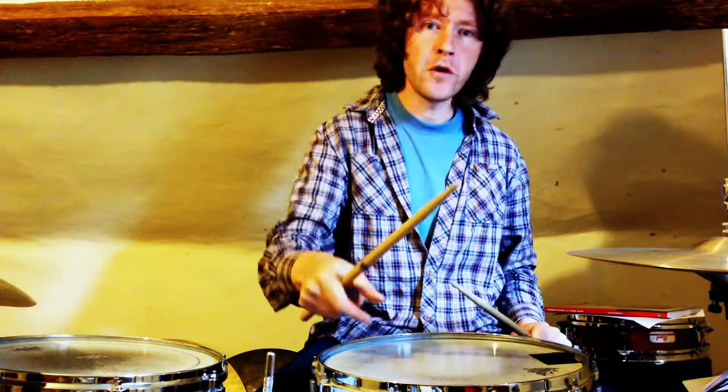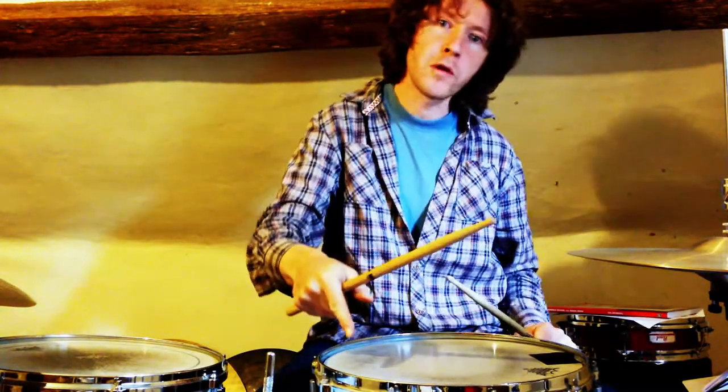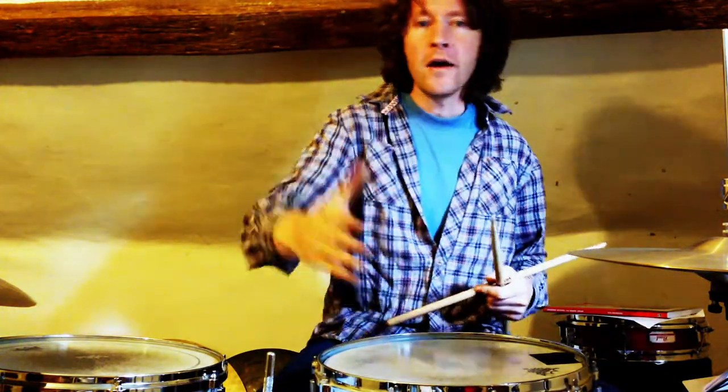We're going to start with a sixteenth note triplet, rolling into an eighth note triplet. We're going to repeat: sixteenth note, eighth note, sixteenth note, eighth note. It's going to give it a lovely across-the-barline, or across-the-beat kind of feel.